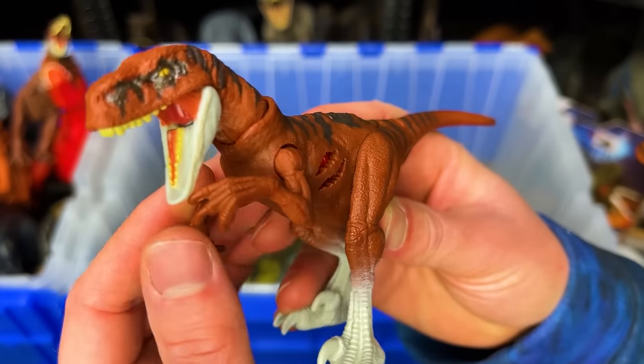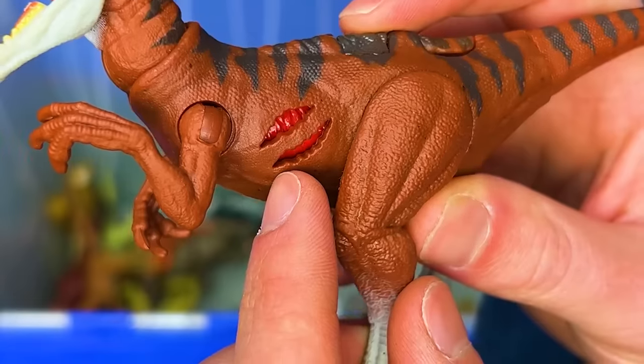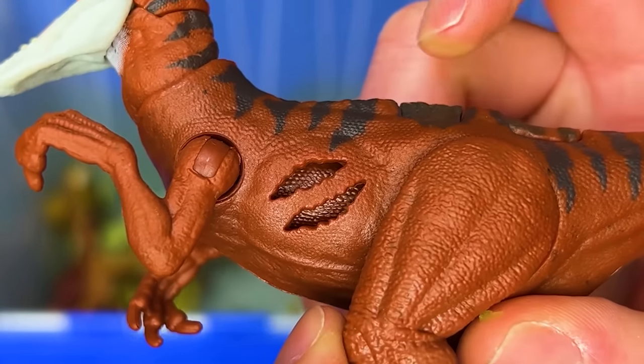Next, I've got a battle damage Atrociraptor figure. You can turn on and off the battle damage with the click of a button.